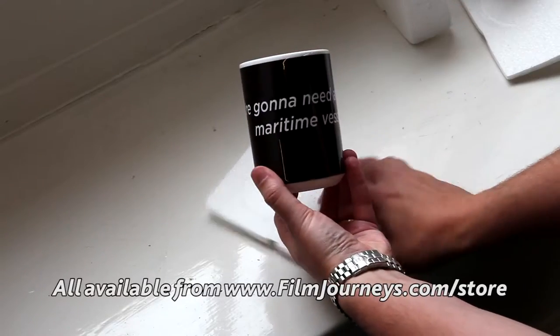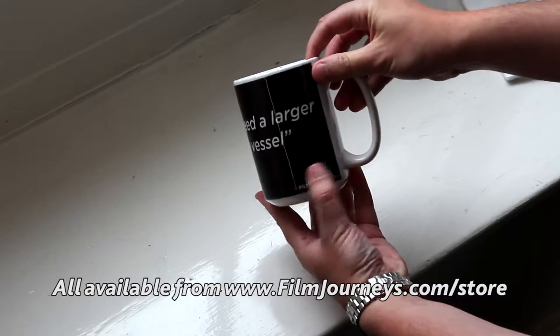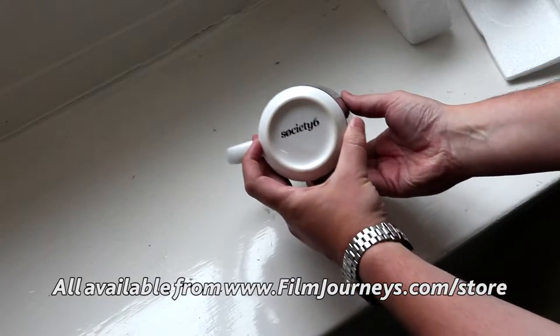This one is the misquote variant from Jaws — 'We're going to need a bigger maritime vessel.' There's a little bit of the Phil Journey's branding on there, and obviously the Society6 branding on the bottom.